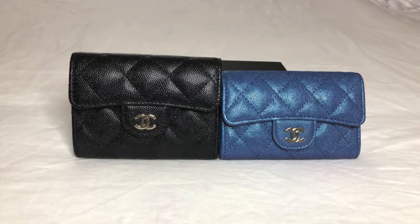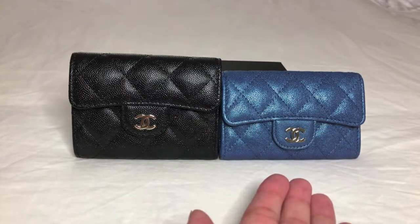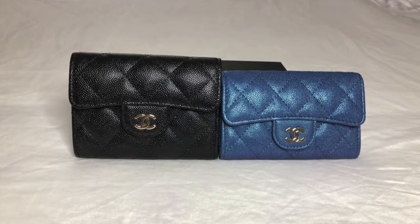In today's video, I'll be comparing the two Chanel Snap card holders that you see before you: the XL card holder and the regular card holder. I'll talk numbers — the dimensions of each card holder, the price point, and the number of cards that each one can accommodate comfortably, in my opinion. I'll also give you a tour of each card holder so that you can get a better idea of what each one looks like.